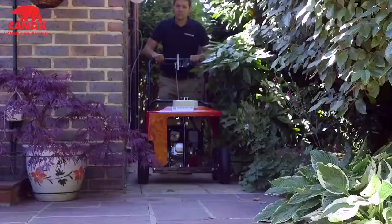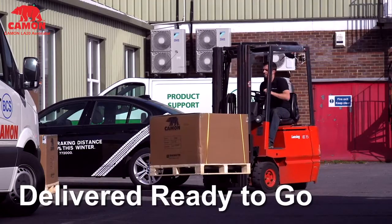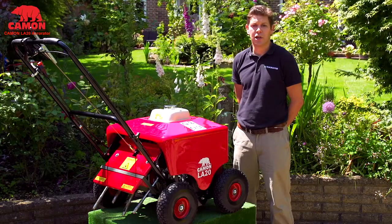We would say if you're looking to create the best lawn possible the LA20 is the ideal machine to help. Not only can you easily choose between spiking or coring depending on what's best, but as it's built by Camon you can be sure that it will be up to the task for many years to come.